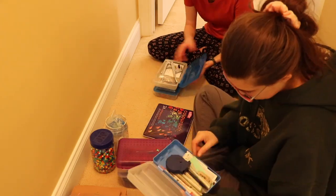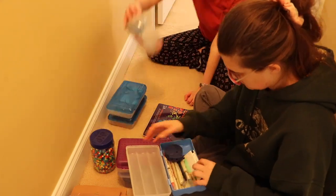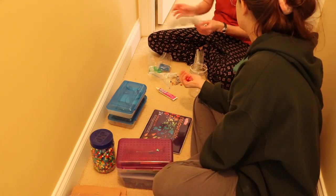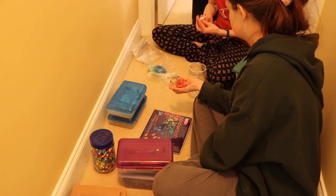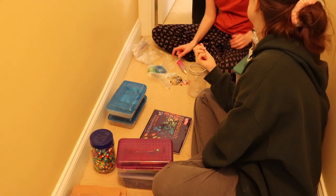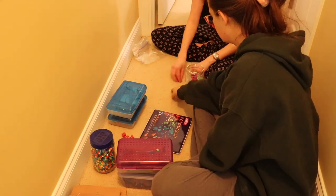Of course some things I do throw away or give away. I found something in a random container — it's teeth. That is the most dramatic discovery I made while organizing this section. So that was a fun and weird little find.